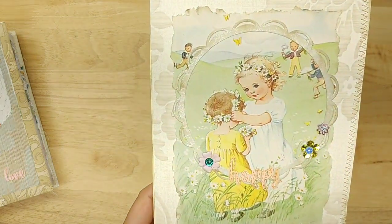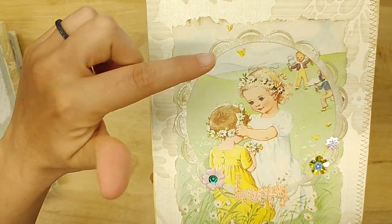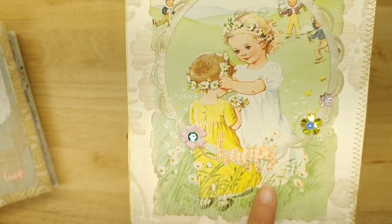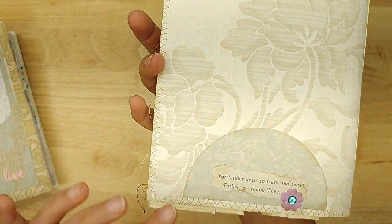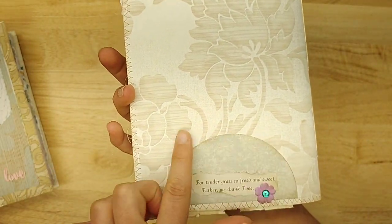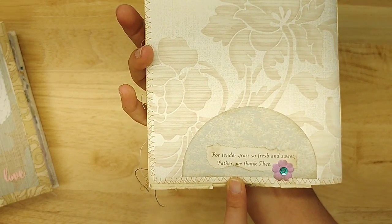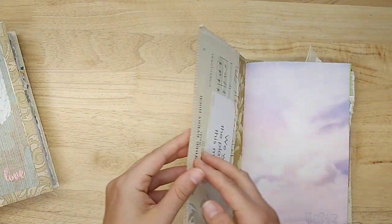Here is the first cover with these sweet little girls in the daisy chains. There's a wallpaper die cut, some flowers and sequins, and the word happy. These are stitched and inked. And then on the back there is wallpaper and then a quote from the book: 'Tender grass, so fresh and sweet, Father, we thank thee.' And then a little flower there as well.